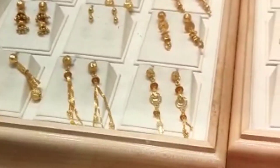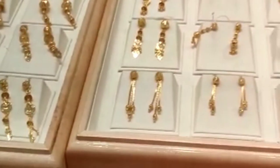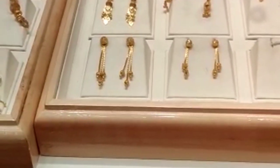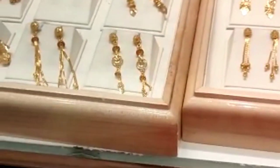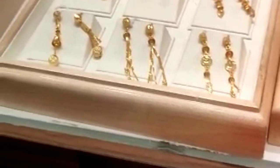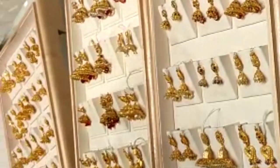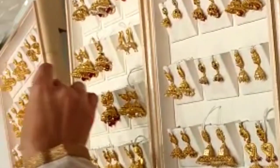I hope you enjoy this video and the Jumkas and earrings collection. I will check out the link in the description below. You can see my next video soon. Thank you for watching, take care, bye bye.